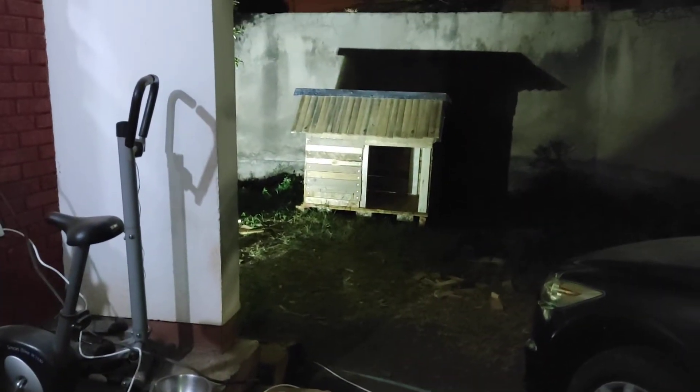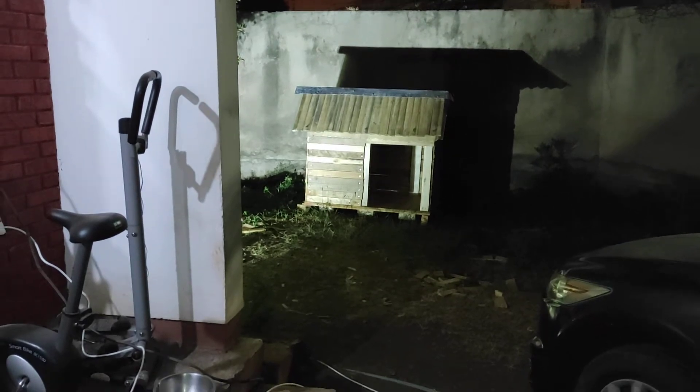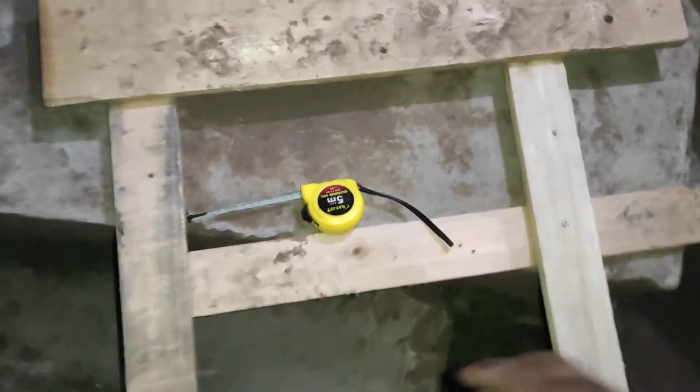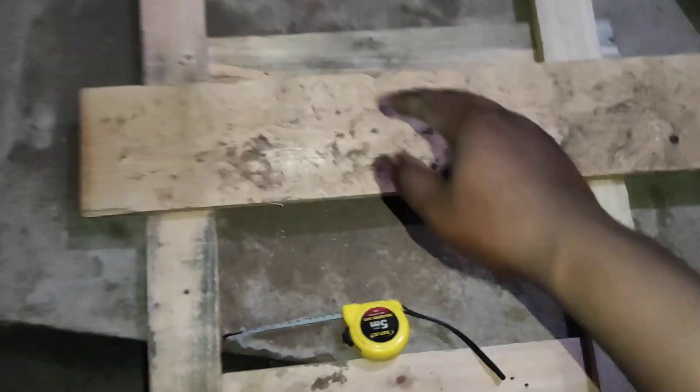The doghouse is almost complete but I have to put a door. This is what I've done with the door — these two crosspieces will stay, but I need to put a couple of panels across like this.